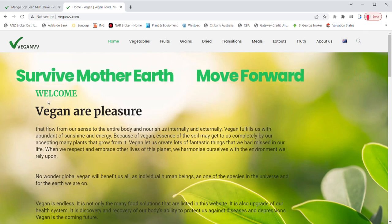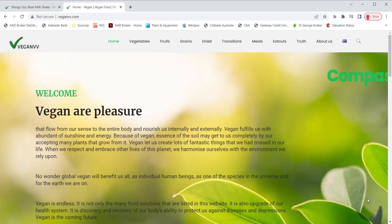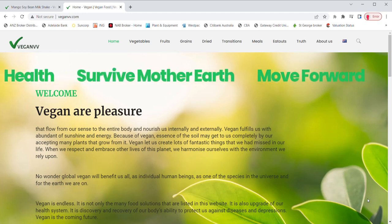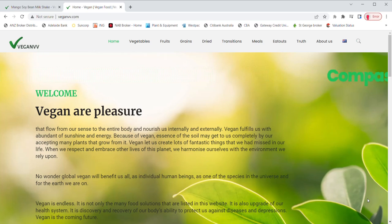VeganVV is still developing. More than 100 vegan recipes have already been filmed and are still under editing. Many vegan eat-outs are waiting to be listed on veganvv.com. We will try our best to make them happen as soon as possible. Please visit VeganVV.com as often as you can. Thank you.